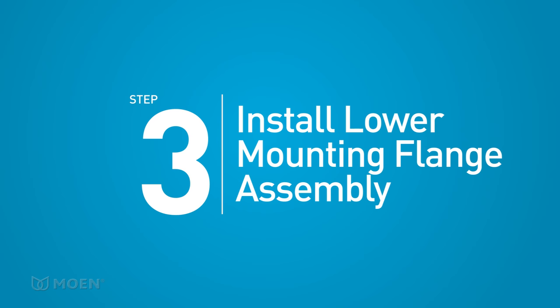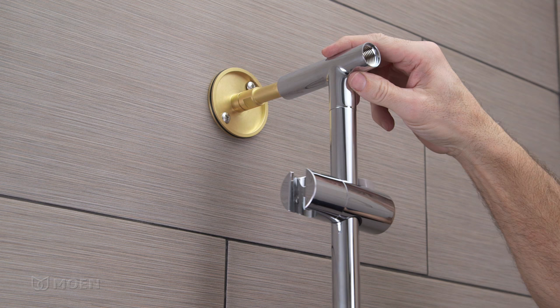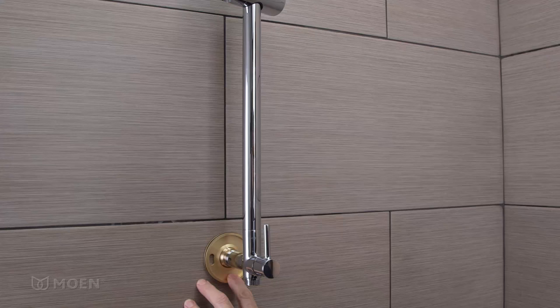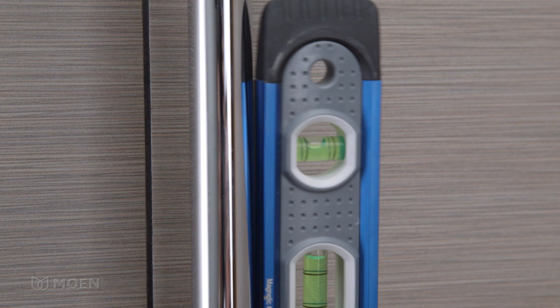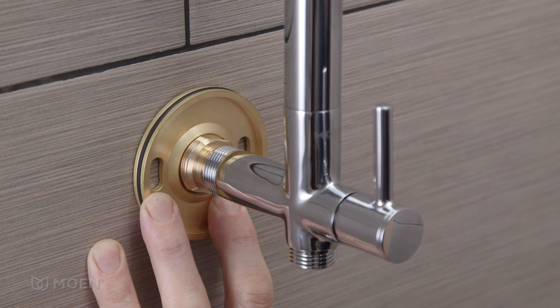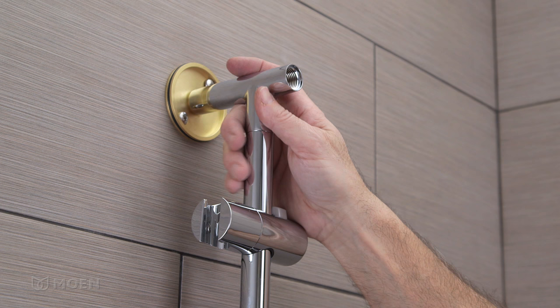Step 3: Install the lower mounting flange assembly. Apply grease to the O-rings on the outer shank, then slide the top of the shower rail onto the shank. Level the shower rail. Position the holes in the lower mounting flange at 3 and 9 o'clock to avoid any interference behind the wall and mark them.